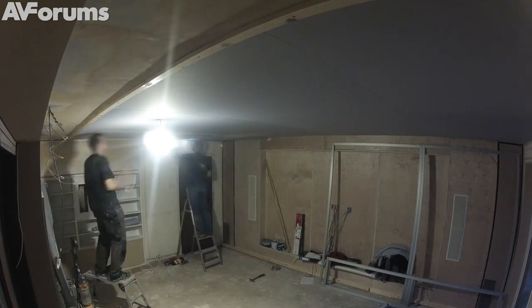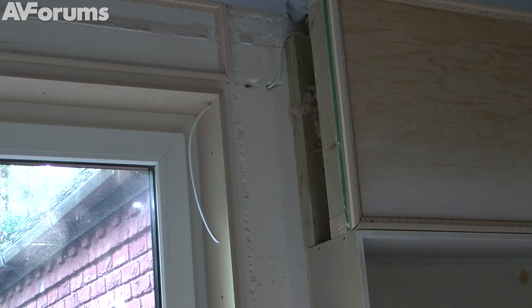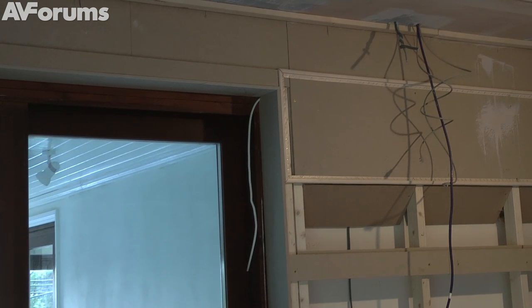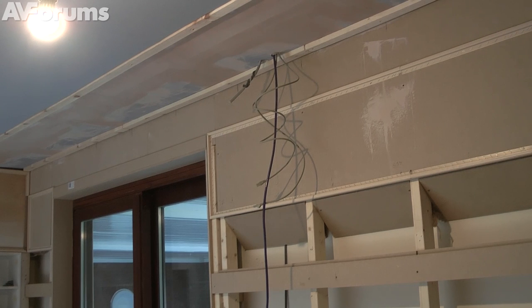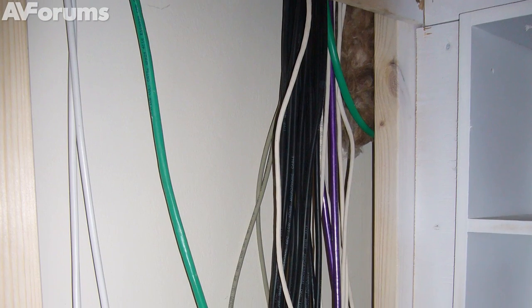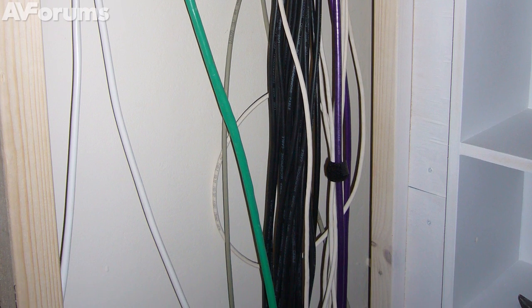Let's pause at the end of day five for a closer look at some elements of the room, starting with the right-hand wall. You can see the areas created with the track for the material to be attached to, and a similar area on the rear wall. Notice the white cable — that's the power supply for the electrically operated blind for the rear patio window. The dark cable is the HDMI cable for the projector. There are a couple of Cat5 cables and a power cable right at the top. Lots more cables come mostly out of the loft space down into the rear left-hand corner of the room, which is where the equipment cabinet is going to be located.